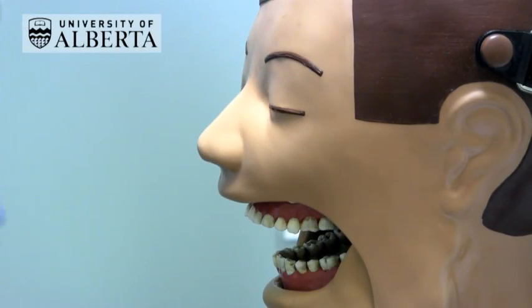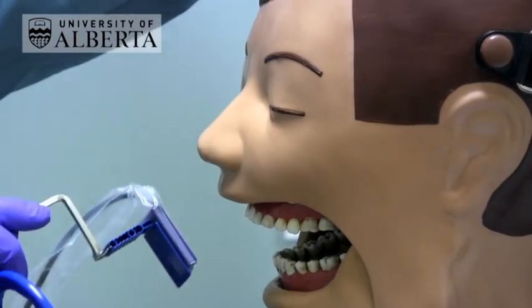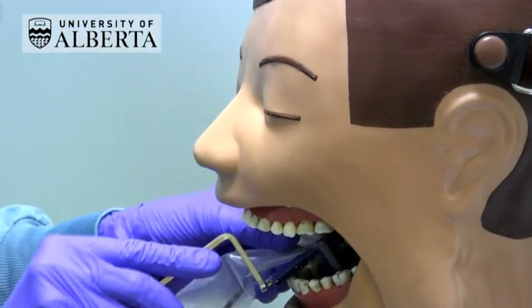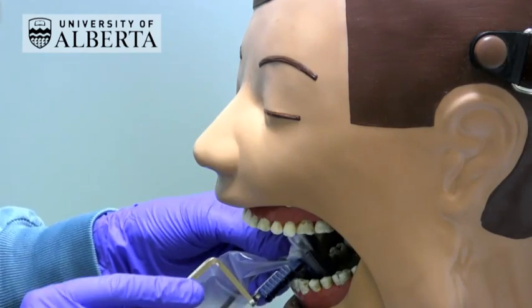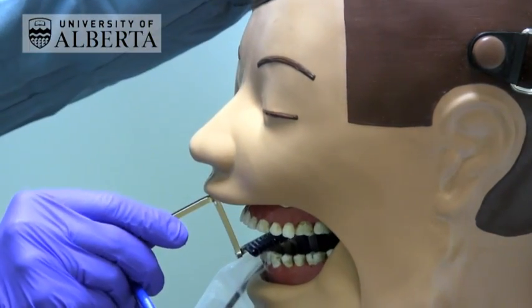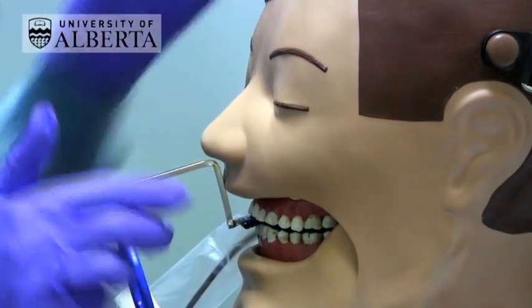For lower anterior periapicals, rotate the sensor and position it in the floor of the mouth at an angle. Once the receptor is placed in the floor of the mouth, angle it upwards so the teeth of interest are biting on the outermost part of the bite block.